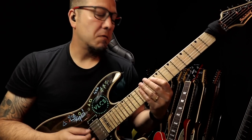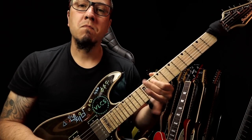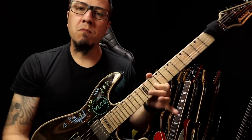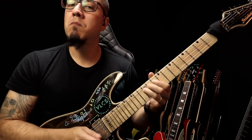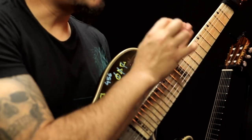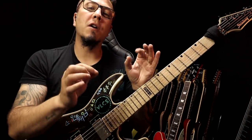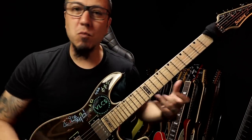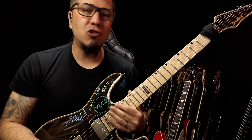Poucas notas. Aqui eu estou trabalhando com a corda 4 e 3. Fica mais simples conseguir mais movimentos rítmicos, né? Melodia.